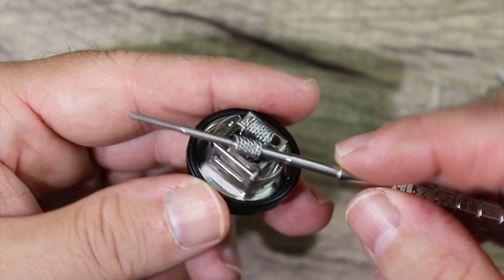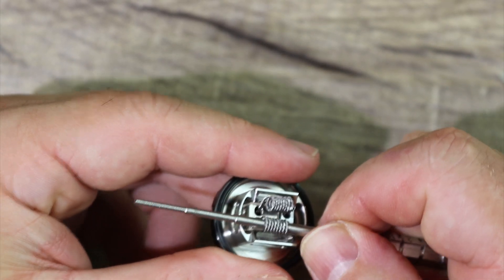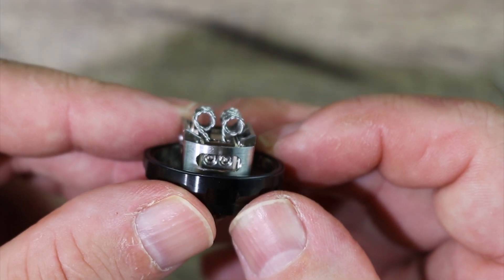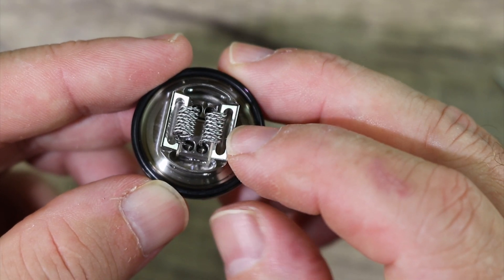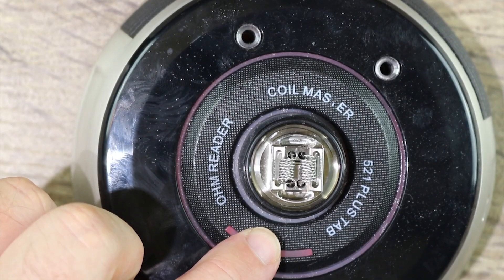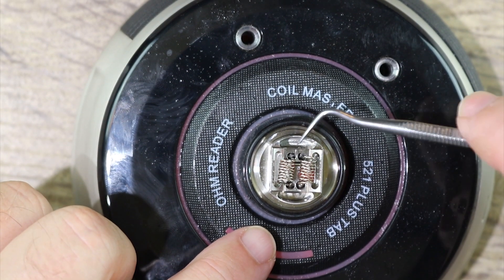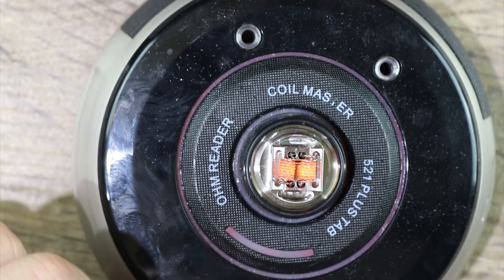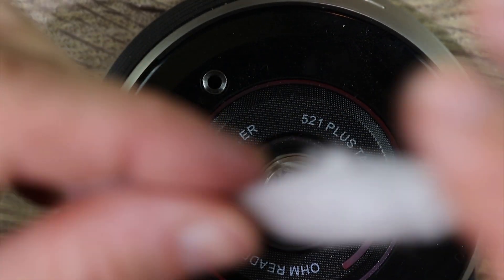Same thing on the other side — get your coiling rod in there, give them a little twist, and just make sure they're nice and even. That is just about perfect. That's where you want them sitting — right above this airflow. Let's give them a quick little pulse. You can see we got a couple of hot spots. And there we go — we're glowing from the middle, nice and even.